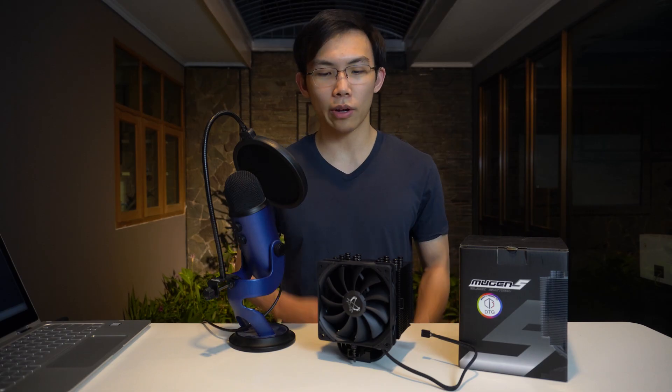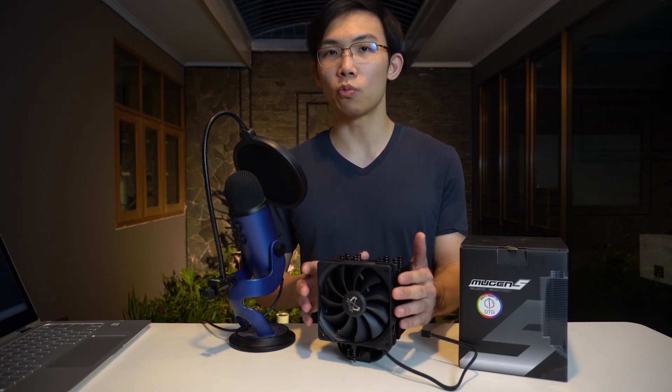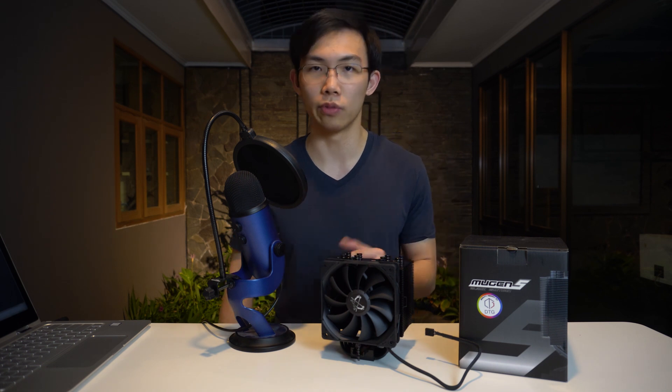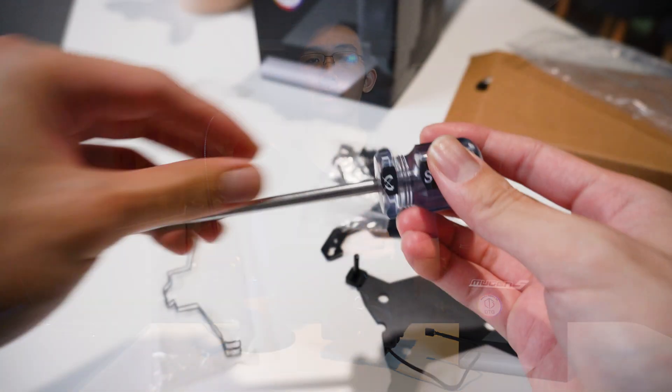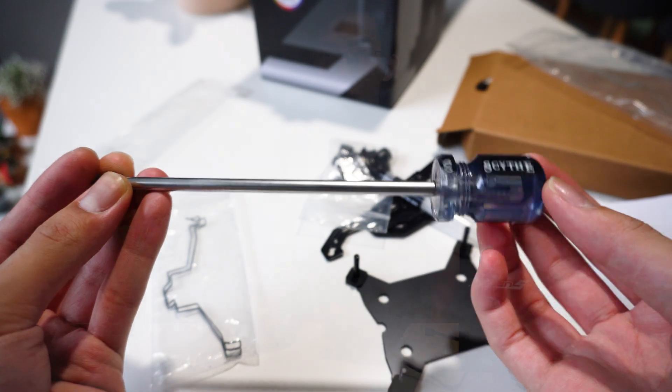In this video, we'll be taking a look at the brand new Scythe Mugen 5 CPU cooler. This is the Black Edition version, which is what's brand new — it's using a black coat of paint on every component of the CPU cooler, as well as on the fans and other accessories included with it, which is a really neat attention to detail from Scythe.